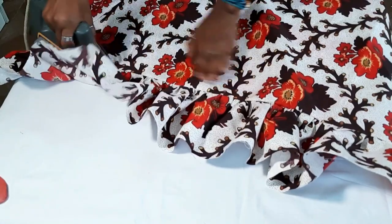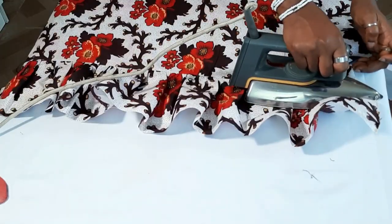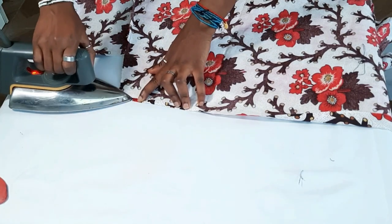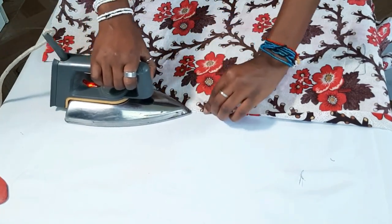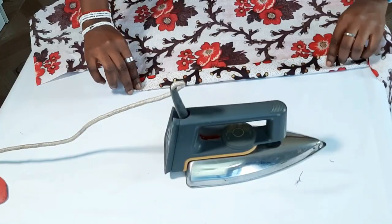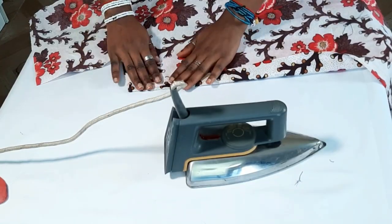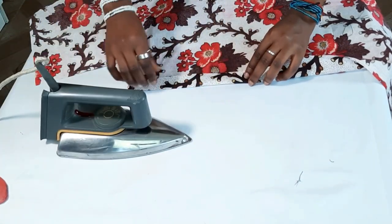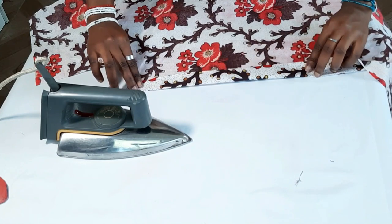After sewing it down I'm going to iron it, and the next step is to create the casing for the back of the dress. What I'm going to do is fold it using a half-inch seam allowance first, then fold it again with another half-inch seam allowance, and that creates my casing.